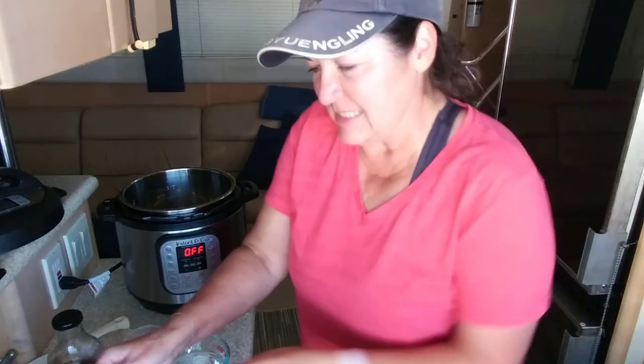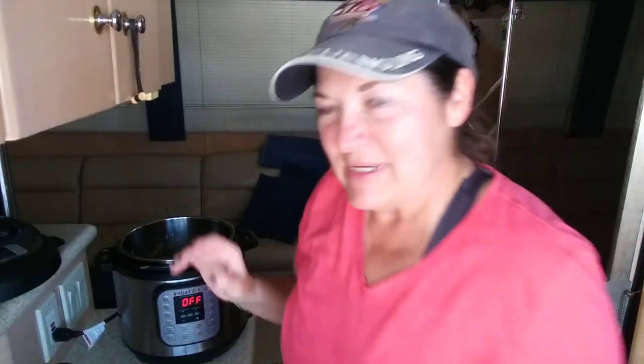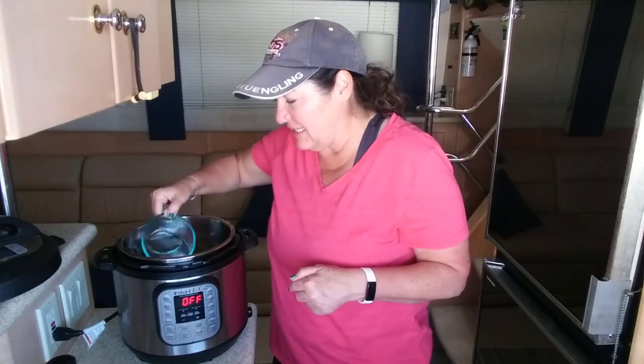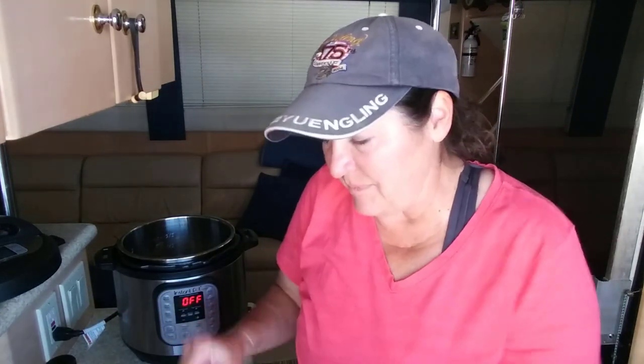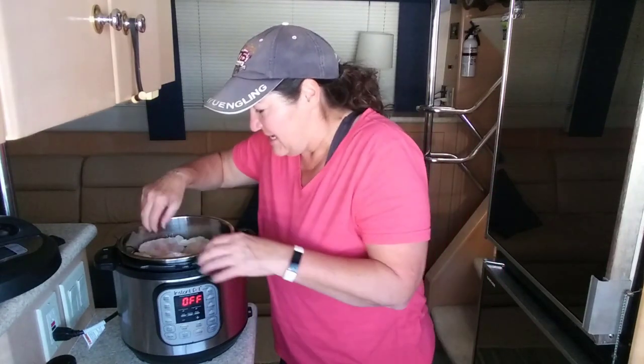I've got my Instant Pot here — you can see it says 'off.' The reason I like this recipe is because the wings turn out really, really delicious. First thing you do is take a cup of water and put it in the bottom, then put the trivet on top, then take all these frozen wings and dump them in there. How easy is that?